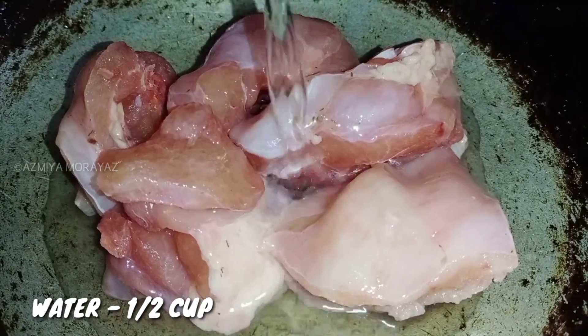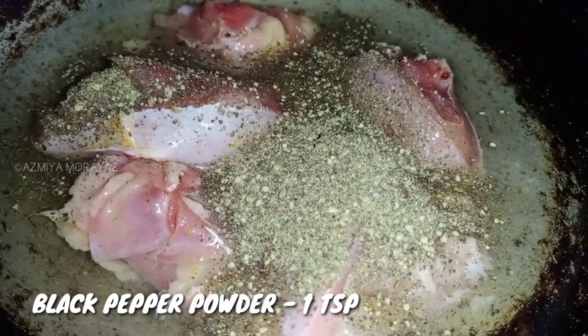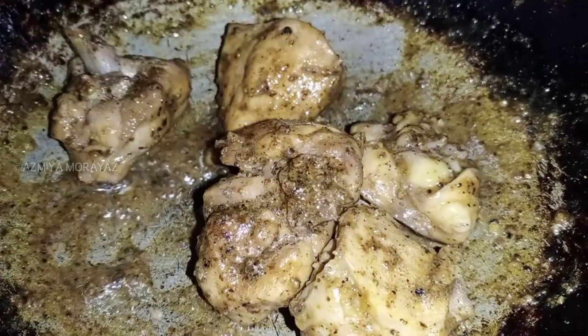I am going to use 300g chicken. Add 1 teaspoon of seasoning and 3 tablespoons of chicken marinade. I am going to make it.